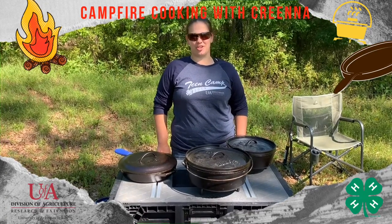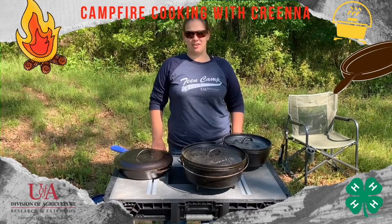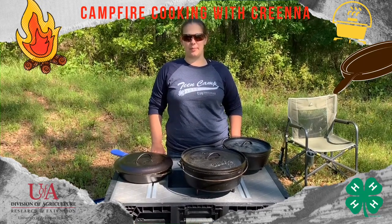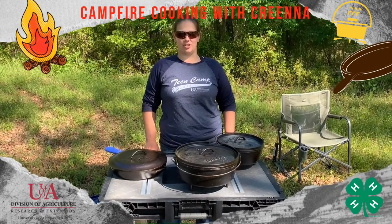Welcome back to our outdoor cooking series. I'm Karina Boxnick, your state 4-H camping coordinator. For this session we are going to talk specifically about cast iron — how to cook with cast iron and how to get cast iron ready to cook with.